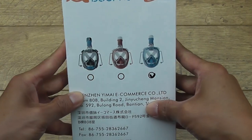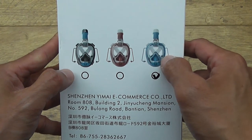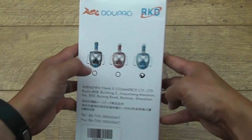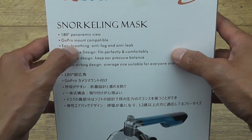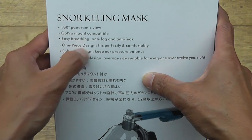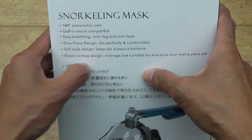The one I chose is just a blue one. I kind of fancied the brown one but my wife said just go for the plain blue one, so there you go — she's the boss. On the back you have 180 panoramic view, GoPro mount on top which is standard in all of them, easy breathing, anti-fog, one-piece design, soft nose design — that's the one I was telling you about.